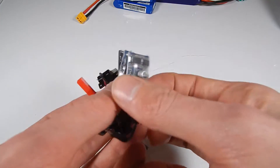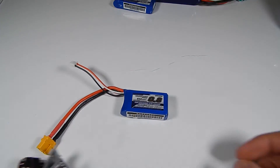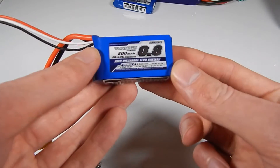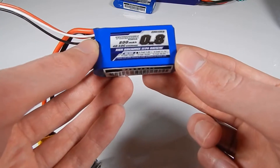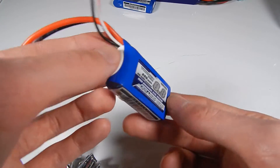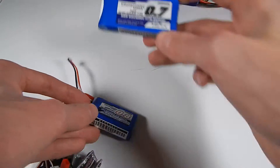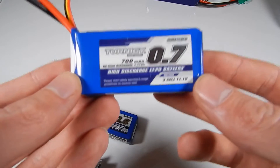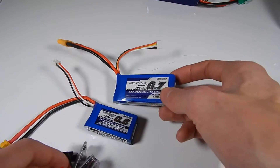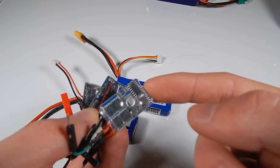The only problem is that these things are rated to 2S, which is 7.4 volts nominal and about 8.4 volts when fully charged. That's fine for antweights, but a lot of people want to run bigger batteries - stuff like this 3S battery which is 11.1 volts nominal and up to about 12 volts fully charged. So I figured I want to see what happens when you actually try to run these things at higher voltages than they are rated for.